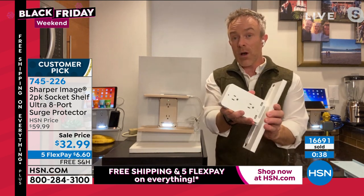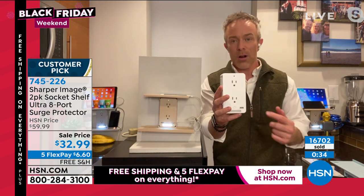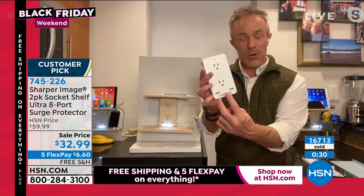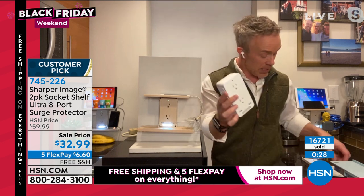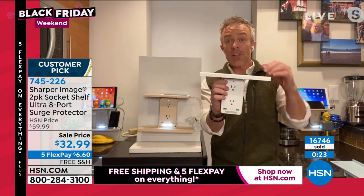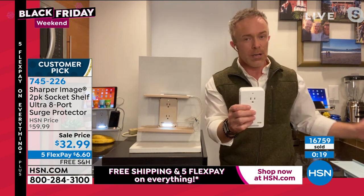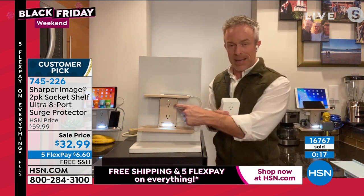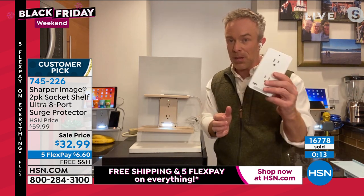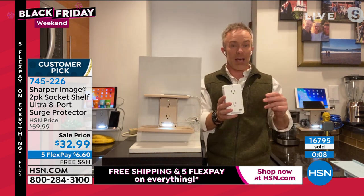Kids in small apartments and dorm rooms appreciate it too. You can remove the shelves, but what are they walking away with? An upgrade: three three-prong outlets, two USB ports, a nightlight, and interchangeable shelves — put the tall one on top if you want. You have a lot of flexibility. That's what Sharper Image is known for — thinking outside the box, making it simple to upgrade. We didn't call the electrician, we just plugged this in.